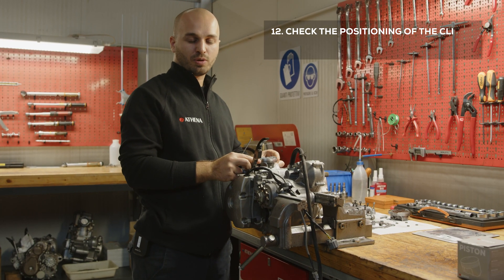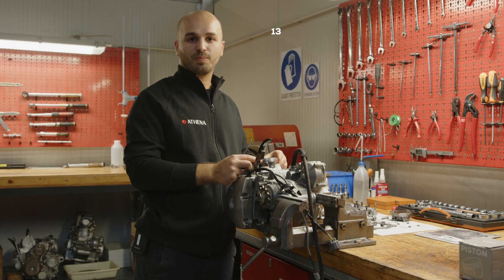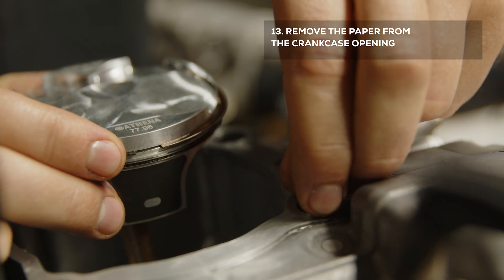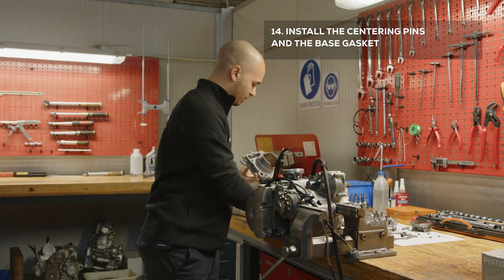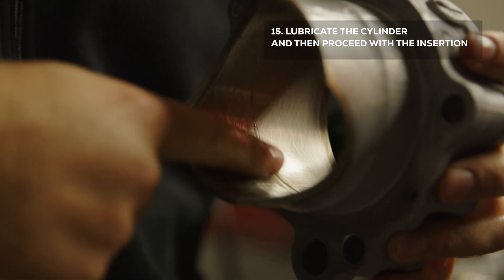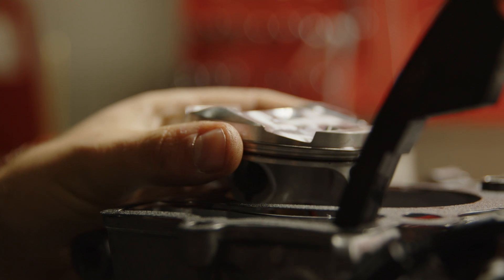After that, check that the clips are positioned correctly in place, as well as the piston rings. Now remove the paper from the crankcase opening and then install the centering pins and the base gasket. Lubricate the cylinder and then compress the rings in order to insert the piston.